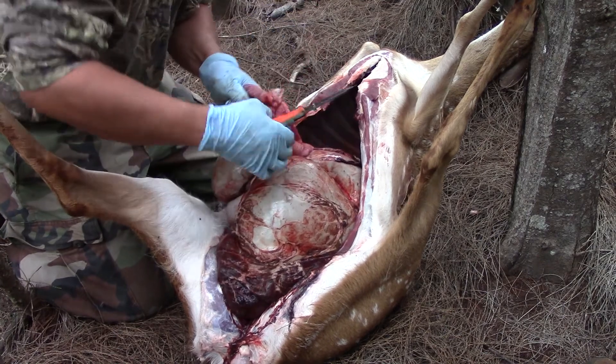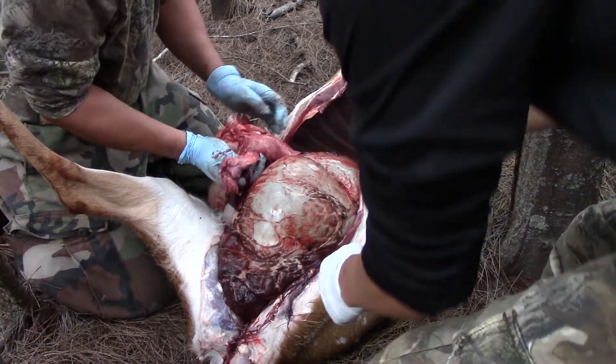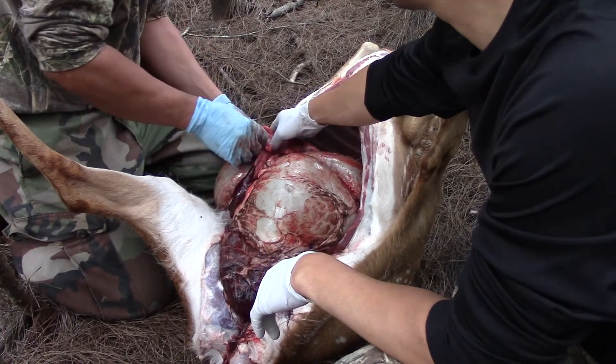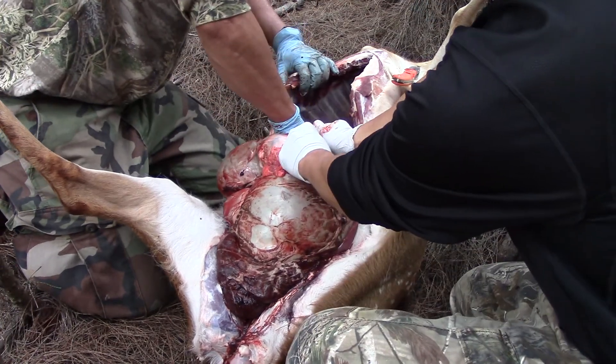Yeah, I think she'll be able to pull it out. I'm looking for the broadhead — it might be in there. You shattered the wound. Oh nice, for real? Where's the heart? Right here. Oh, so not a heart shot, I tell you. Let's keep that too.